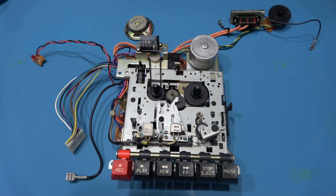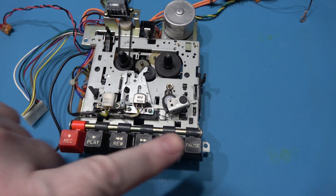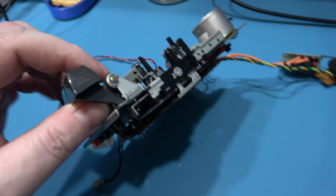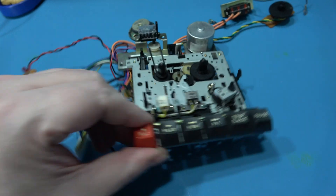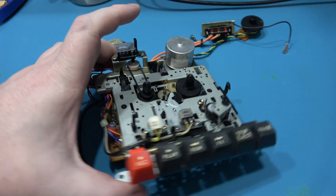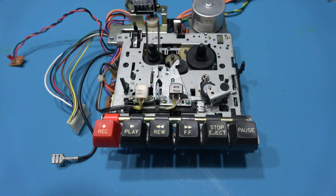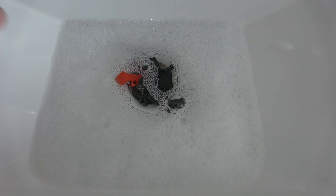And that's the tape mechanism removed. Now what I want to do first is remove the function keys. To do that, I need to take care of this E-clip just here. If I take that off, I'll be able to pull this bar through this side and take out the actual function keys. There are the function keys soaking in my wash basin — I'll leave them for half an hour, come back and give them a scrub.